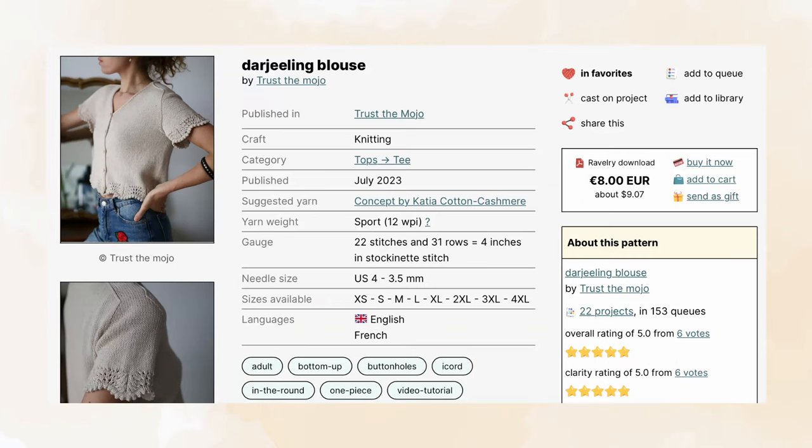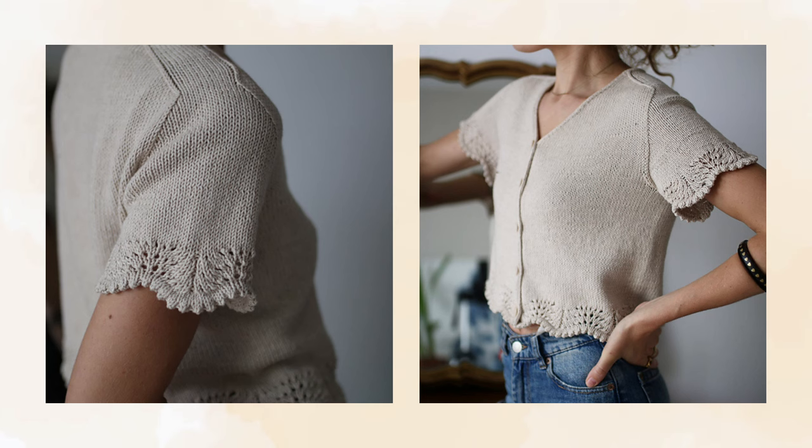The fourth pattern is the Dars Yearling Blouse by Trust the Mojo. It comes in eight sizes and is suited for bust measurements of 31 and a half to 59 inches, designed to be worn with positive or negative ease depending on your preference. It suggests using a sport weight yarn and uses a three and a half millimeter needle size for the body.